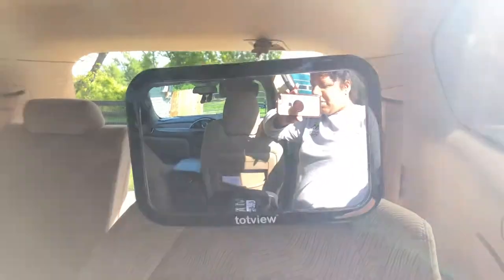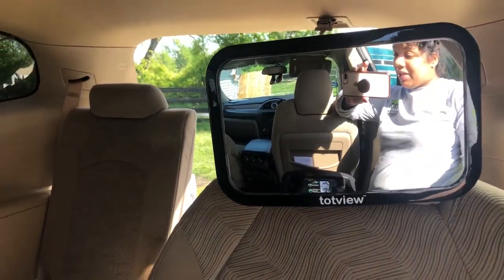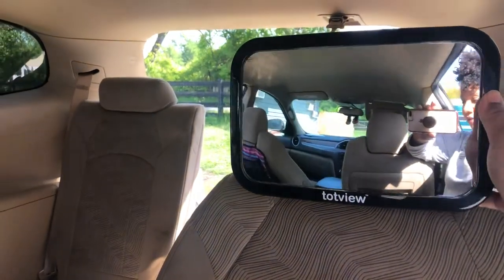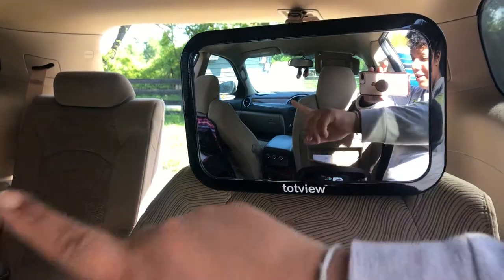The one that I bought from Walmart, which was like a Safety First, was definitely not this clear. I can see the front dash — it's super clear.